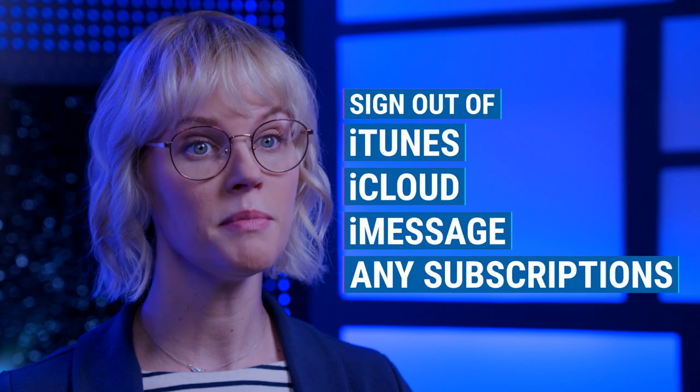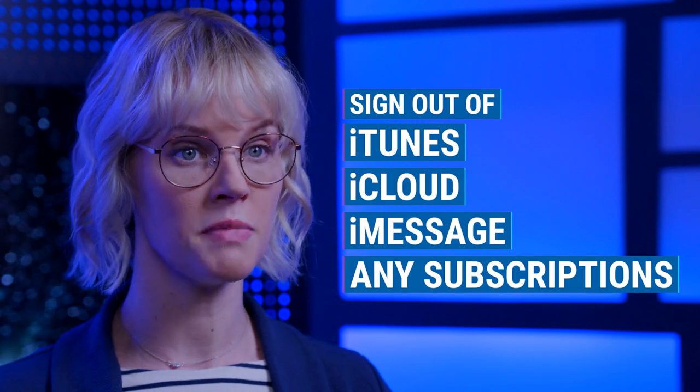Sign out of any services you have on your Mac, such as iTunes, iCloud, iMessage, and any other subscription-based services.